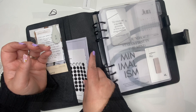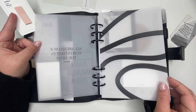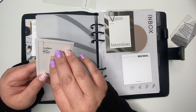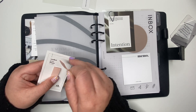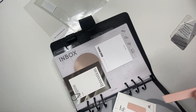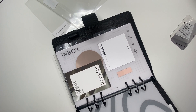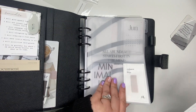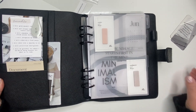One change I want to make is put these page flags here, but before that I'm going to add some to my inbox because I do like using these to mark special days in my calendar. I'm going to put them here so it's easy to take them out, and then we'll put these in here. Perfect — I like that more.